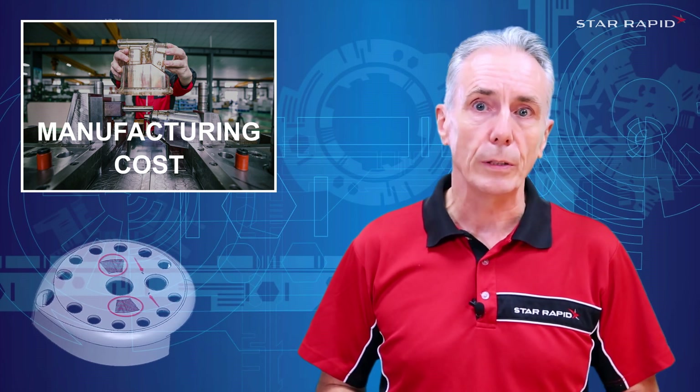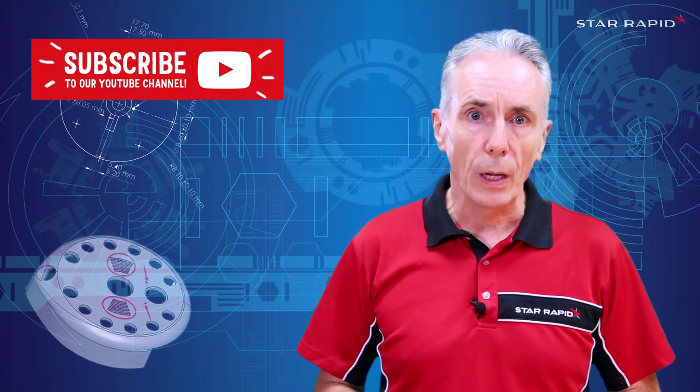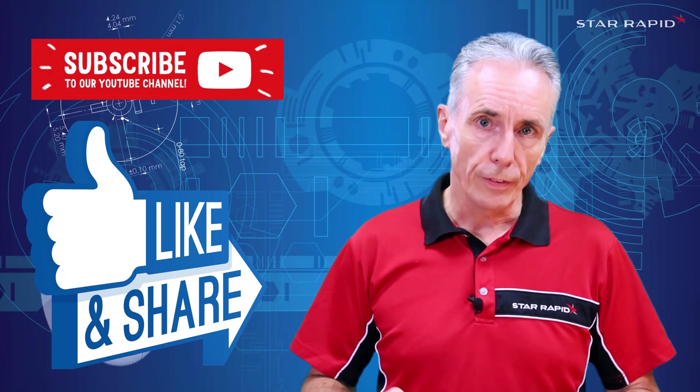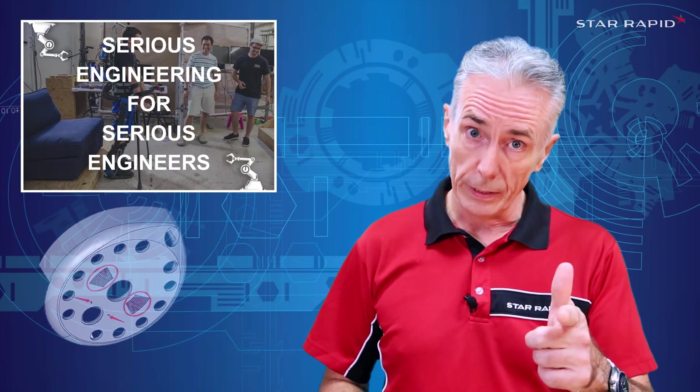Well, that's just three ways we can help you to reduce the cost of manufacturing. Tell me what you think in the comments below, and don't forget to pound that like button, subscribe and share this video. And don't forget, we're the company that does serious engineering for serious engineers.